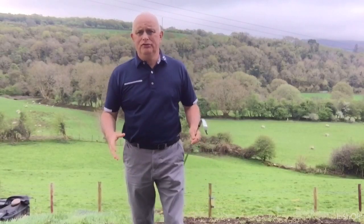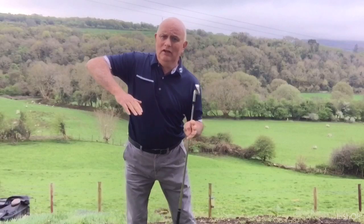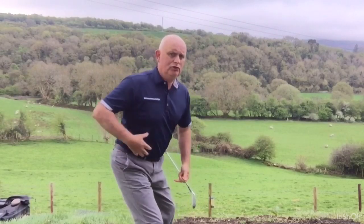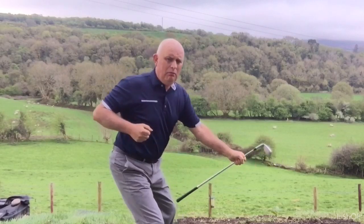Coming back to that posture — if your posture's good and your spine's as straight as you can get it, and you're at the right angles, that alleviates any problems. There won't be any tilting, there won't be any lifting. Getting the back straight, especially through that range, and allowing that rotation back — getting it to turn back as though you've been pulled back on a pulley.